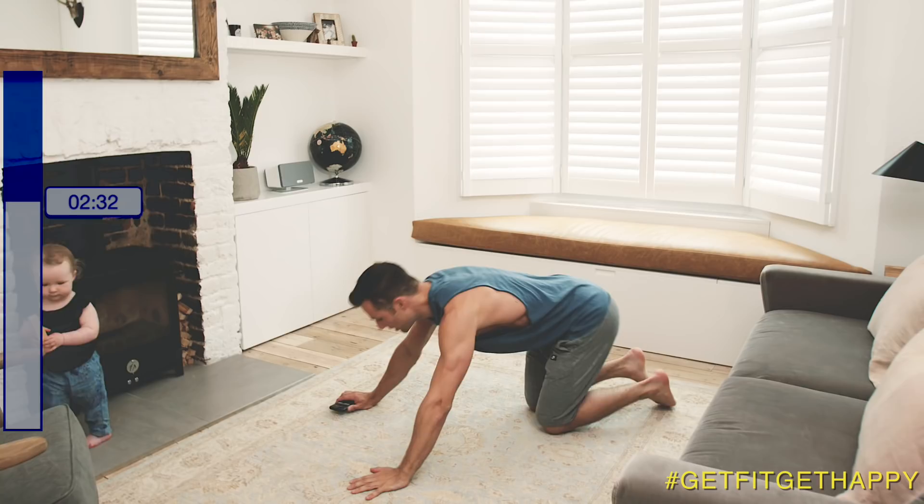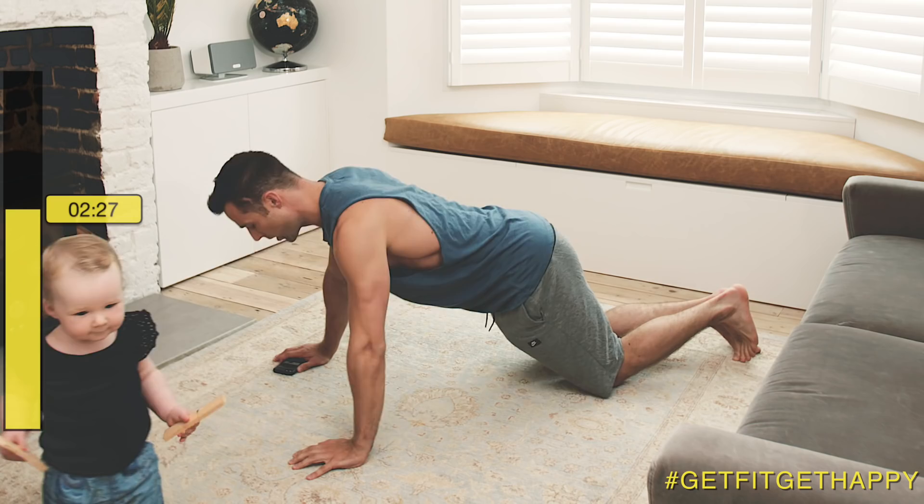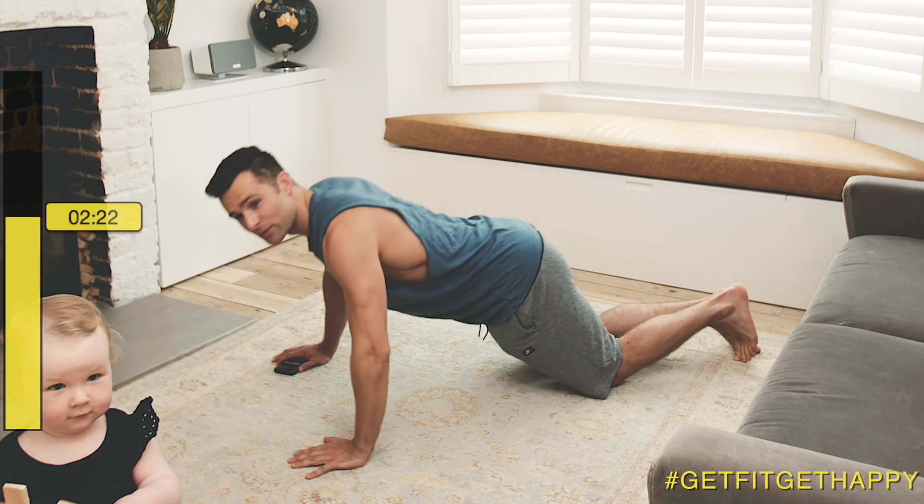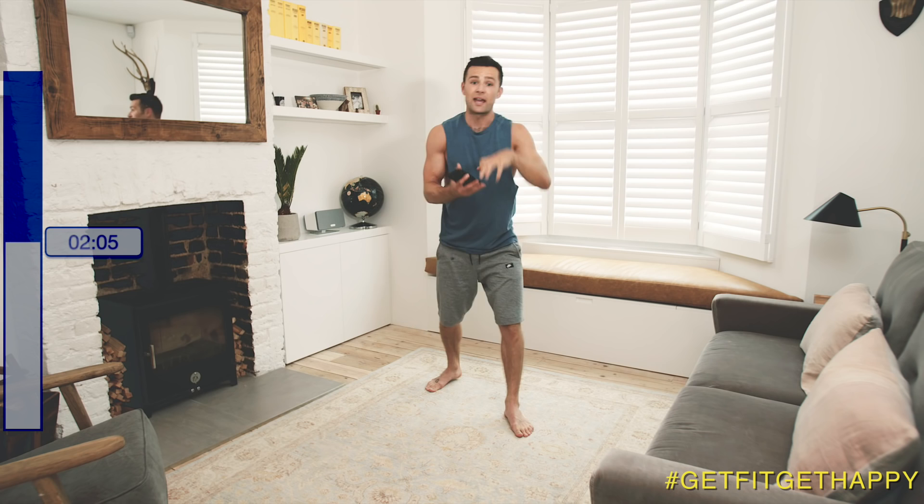Now push-ups. On the floor — knees to floor push-ups. Ready and go. Three, two, one. That's time. Another selfie.